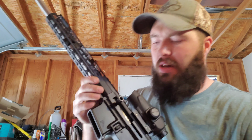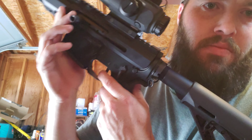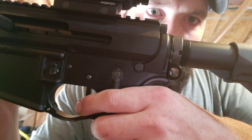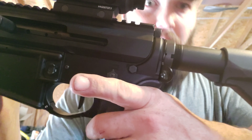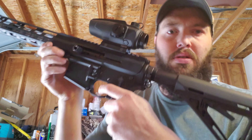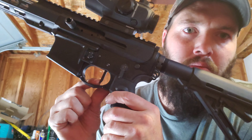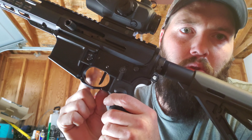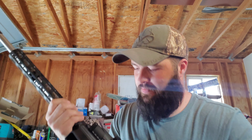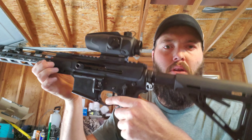Let's try the reset. This thing is solid — right and tight. I'm loving it.